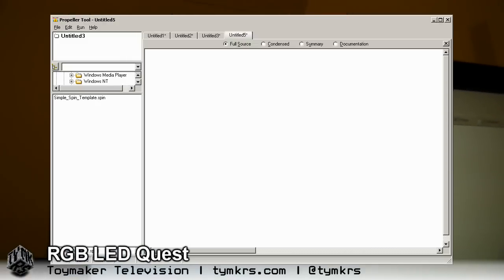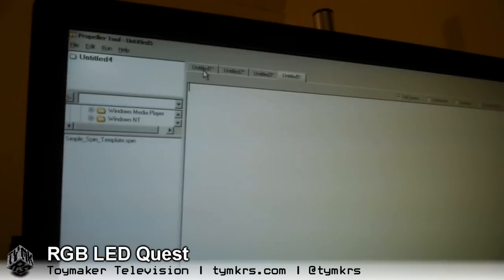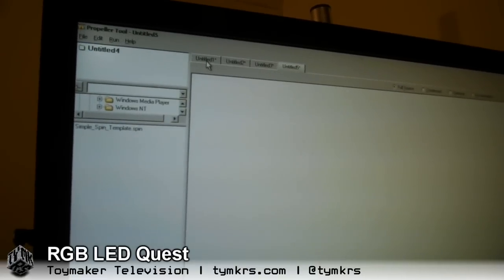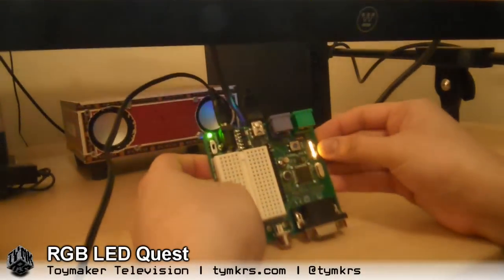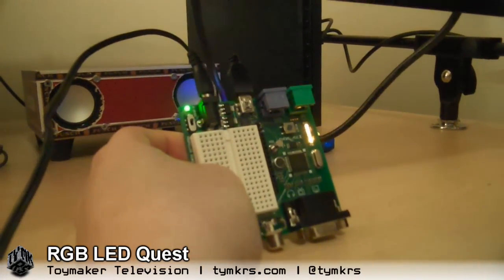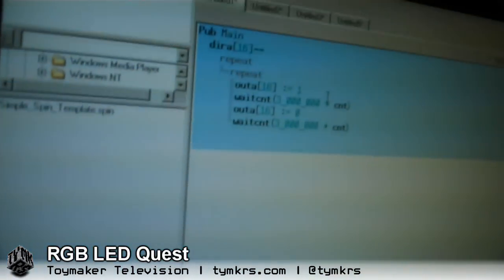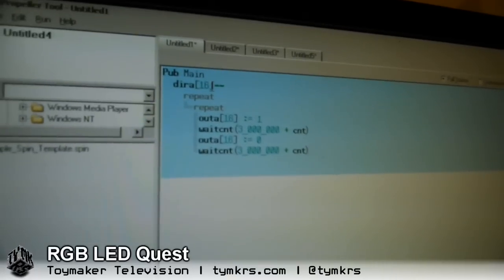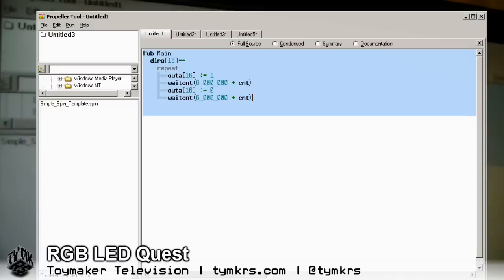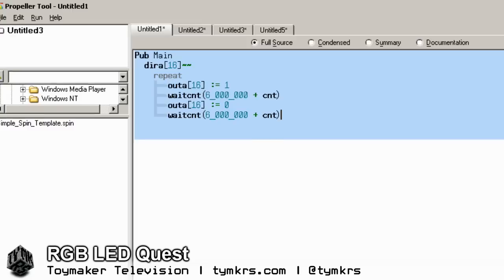That's nice, clear, open, clean — and this is essentially where your code goes. So instead of going into the LED RGB strip, we thought we would first make these LEDs light up that are right here. I have my first program that I've written: PubMain DIRA 16 — that's just calling on pin 16, setting it to output mode. Pin 16 is now an output.